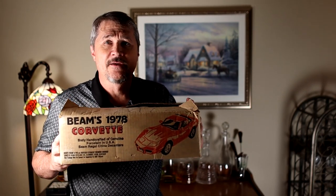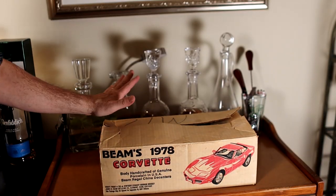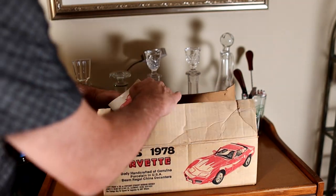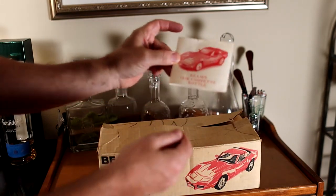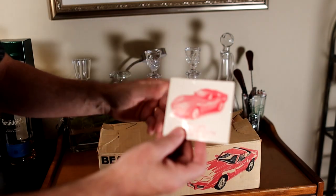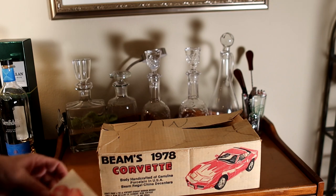So let's take a look at this 1978 Jim Beam Corvette decanter. The box has been opened before and it's been stored — it's got dust on it. But in 1978 I was only 14 years old, so I wasn't drinking this kind of stuff just yet. Got the car inside here, got this Beams 78 box — talks about the car, talks about Jim Beam. I believe Beam is the oldest whiskey maker in the US, dating back to the 18th century, the 1700s.